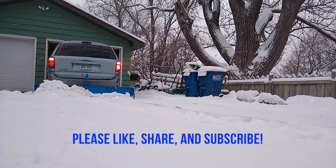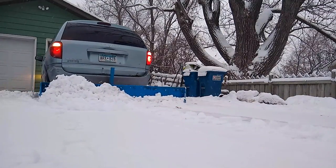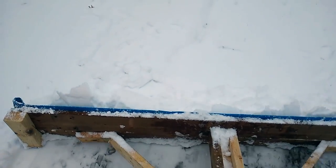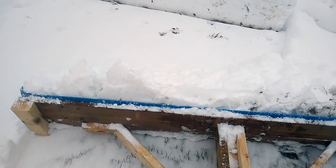My technique did improve to the point where it would take me about 3 to 5 minutes to clear the driveway — really I could do it in 3 passes. It worked absolutely fantastic. And remember, in a world where you can be anything, be the best version of yourself.